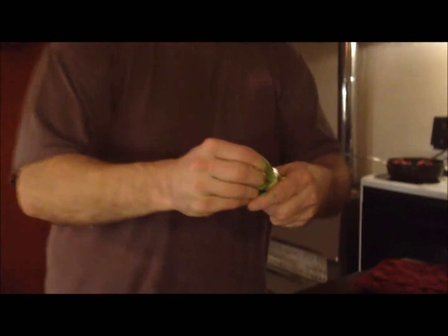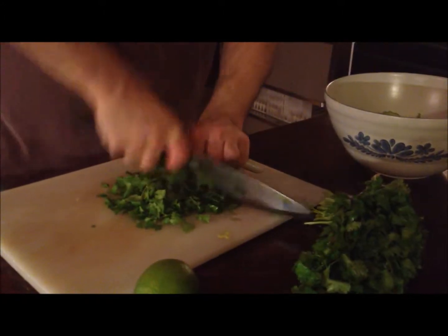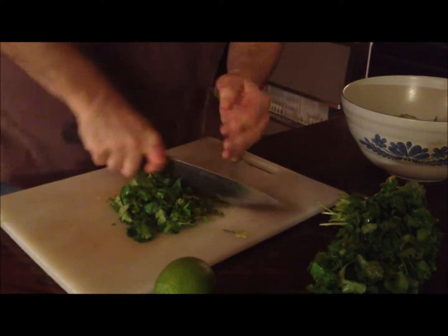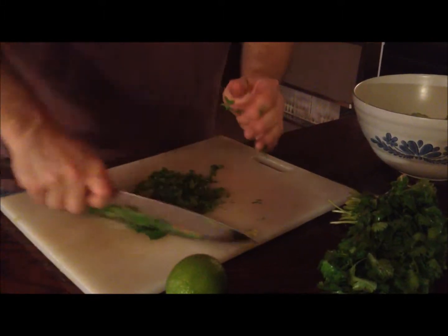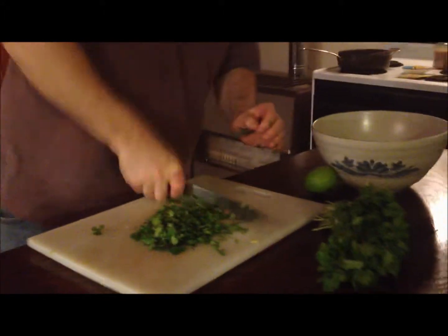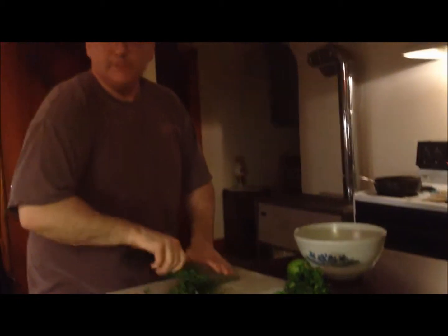The easiest way to do avocados: I quarter them after I take the pit out, slide your fingers underneath the skin and bam — you can see what you got right there. We got our avocados, tomatoes, jalapeños, a little lime, and a little cilantro, and we'll be all set with our guacamole. You only want to use the leaves of the cilantro.